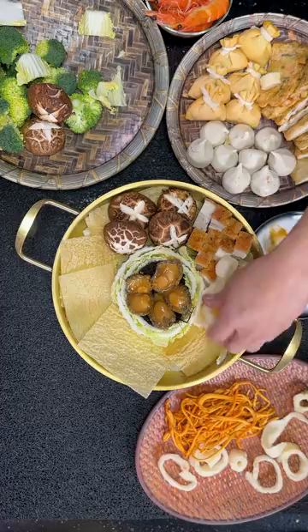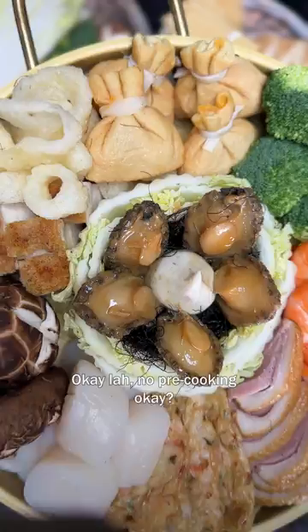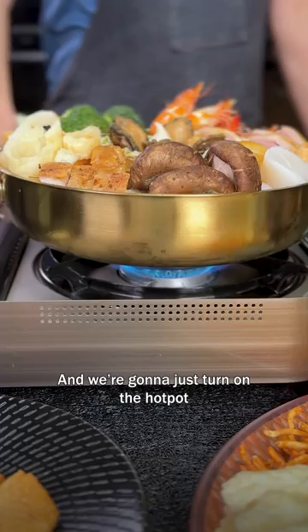Now we just lay all the other ingredients around the pot. See how nicely it's done because of the cabbage in the middle — so simple, I promise you, no pre-cooking required. We'll put on some soup — I love this collagen soup — and then we add in the sauce that came with the cooked abalone. Let's add some water next, and we're gonna turn on the hot pot and steam for 10 minutes.